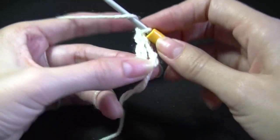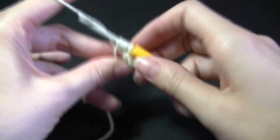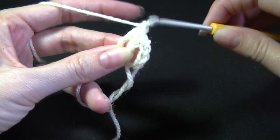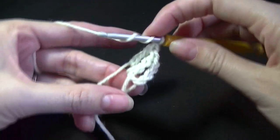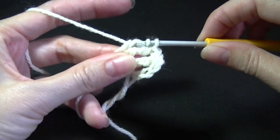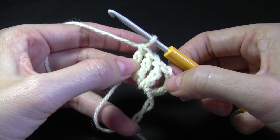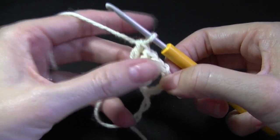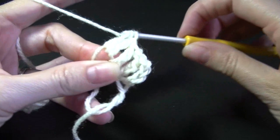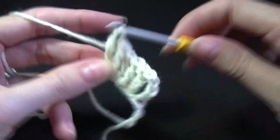We're going to do that again. So wrap twice, go into the ring, pull up a loop, you have 4 on your hook, pull through 2, yarn over pull through 2, and yarn over pull through 2. You're going to wrap twice again, get into the center, yarn over pull up a loop, yarn over pull through 2, yarn over pull through 2, and yarn over pull through 2. We need 5 trebles total. We don't count this first chain in this one. So that's 1, 2, 3, 4, and 5.